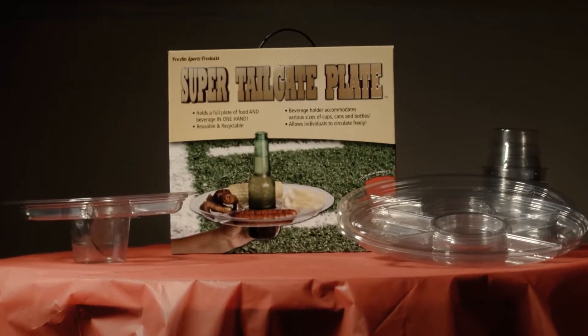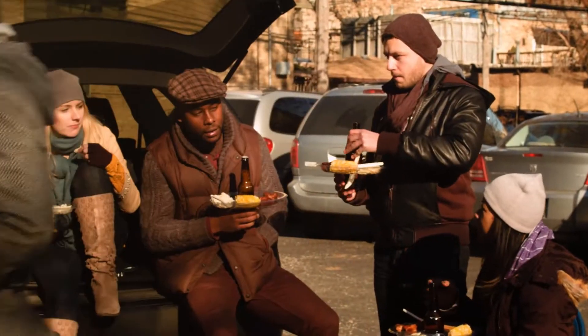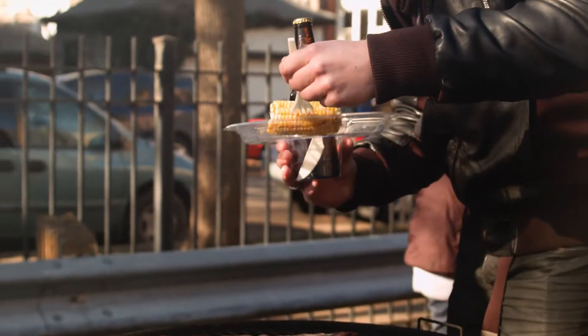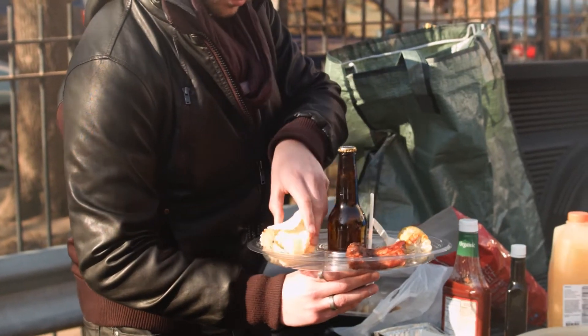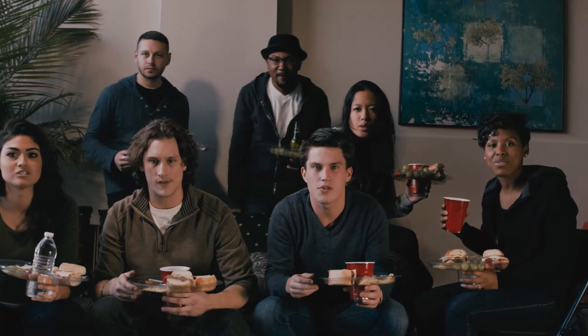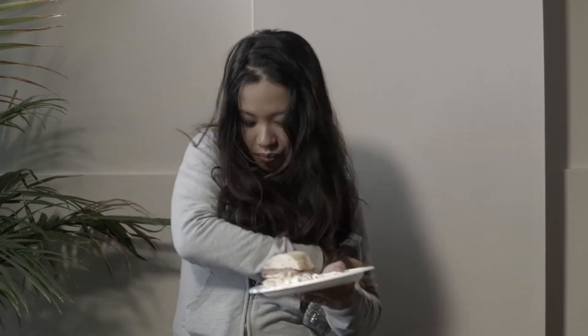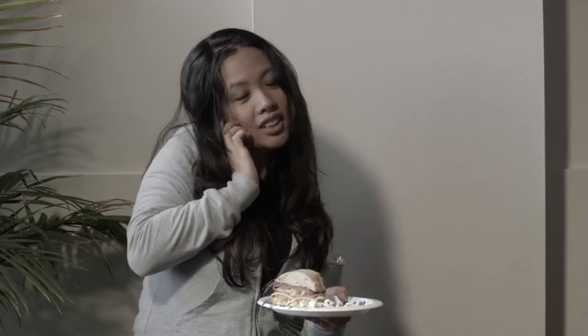The only thing better or more American than football is tailgating. Who doesn't love the pre-game parties, the smell of the open pit, the ice-cold beverages, and the joy of celebrating a great game with family, friends, and other fans? But the crowds, the lack of space, all the food and drink to hold with no room and only two hands to work with — what's a real football fan to do?